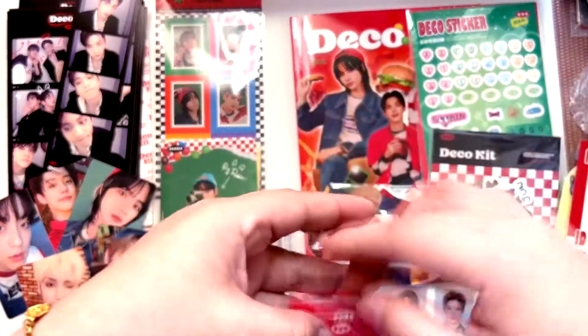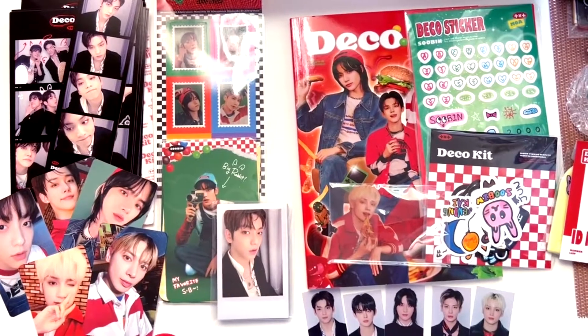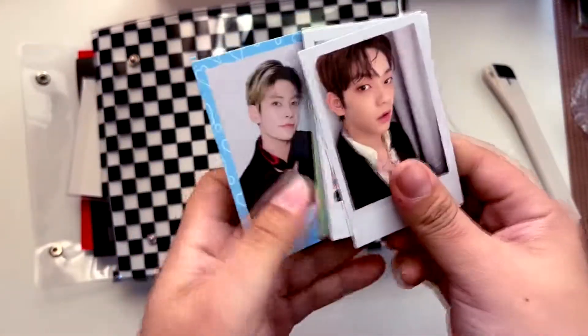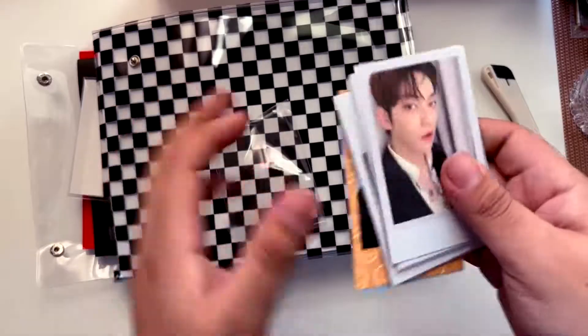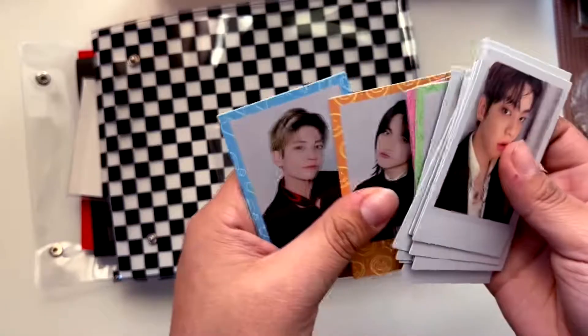Okay, now let me go ahead and open my other copy since I bought two — let me check if this one has all the polaroids. Let me just look at the polaroid pack because I want to see if they gave me a Huening Kai solo. They didn't — why is this missing a Huening Kai? Is this a manufacturing error or did they just not put one in? I need to look at other unboxings. This one has a random inclusion but no Huening Kai polaroid. The units are here, just no Huening Kai solo.